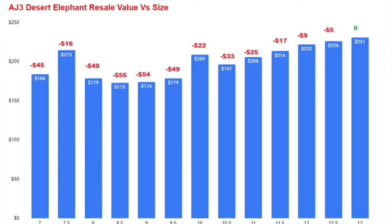Now let's talk about resale, because I'm sure this is what everybody's here for. If you're trying to resell this shoe, good luck — it ain't gonna happen. On my chart: size 7 sells for $184, a loss of about $45; size 7.5 loses $16; size 8 loses $49; size 8.5 loses $55; size 9 loses $54; size 9.5 loses $49; size 10 loses $22; size 10.5 loses $33.